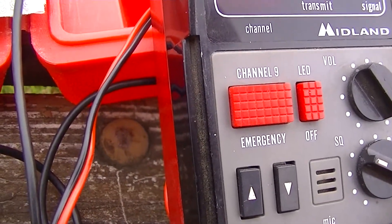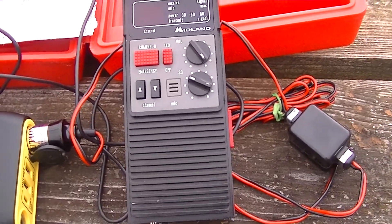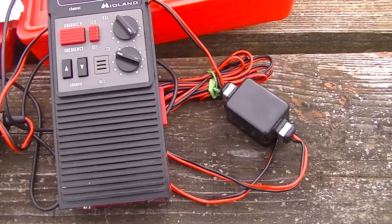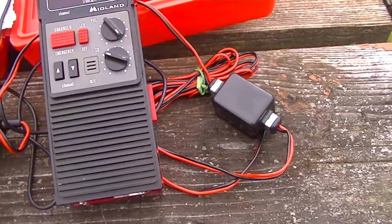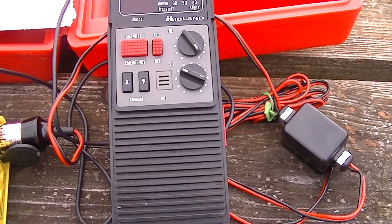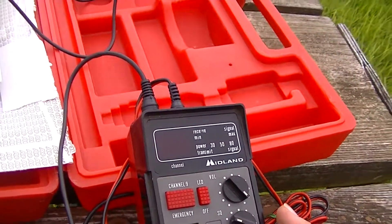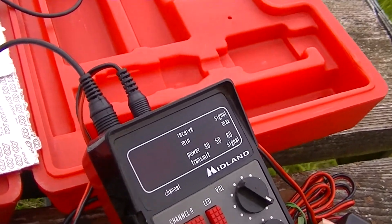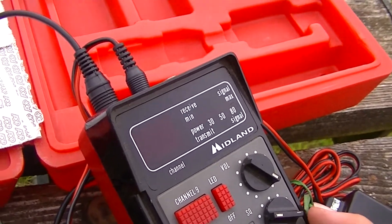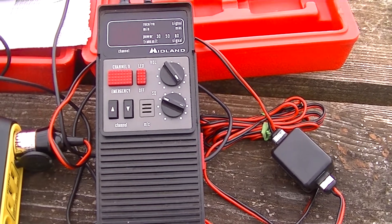Testing, testing — can anybody hear me? I am testing my CB radio, can anybody hear me, over? I don't think a lot of RVers are on CB right now. I would think it would still mostly be used by truckers or people who make a living on the road. Even then, I know a lot of truckers have switched to ham radio — those who've gotten licensed. But it's still good to have. Let's try channel 13. Testing, testing, one two three — I am testing my new-to-me CB radio, seeing if this works, is anybody hearing me, over?